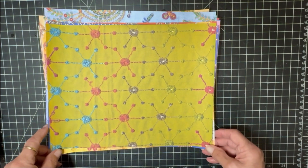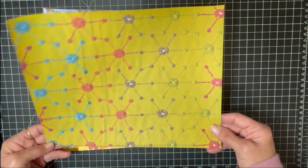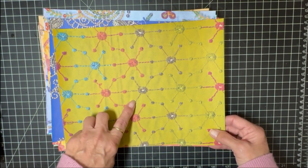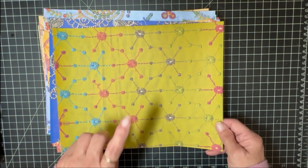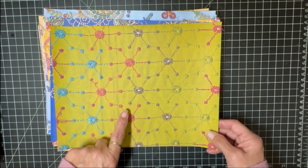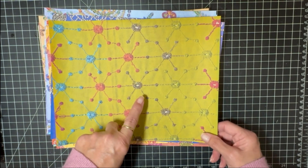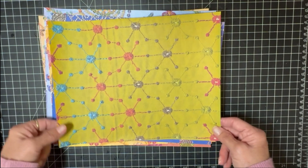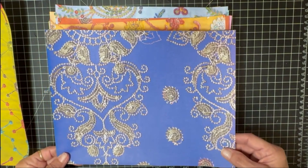Without further ado, let's move forward. There are 17 sheets in this kit. This is page number one — I love it. This paper is actually on the spine of the last "Bright Boho" journal that I created. I just did a flip-through that's on my YouTube channel. These are all vintage fabrics that I scanned.